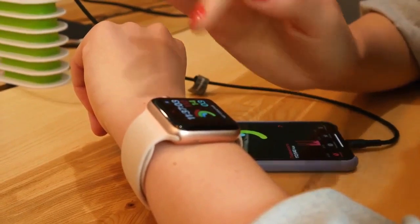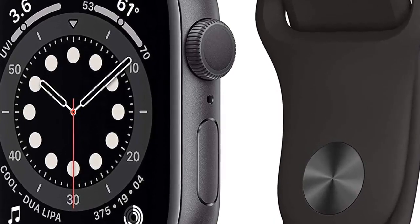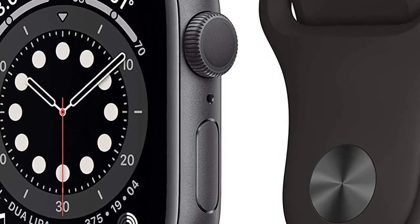Made to last in almost any kind of weather, the Apple Watch Series 6 is water-resistant up to 164 feet. Use its 32 gigabytes of built-in storage for apps, watch faces, music, and more.